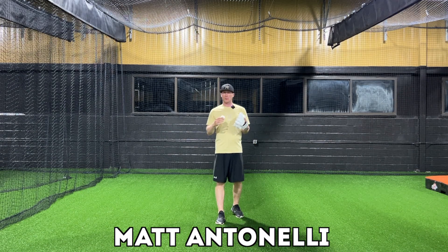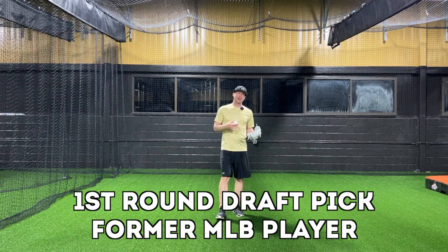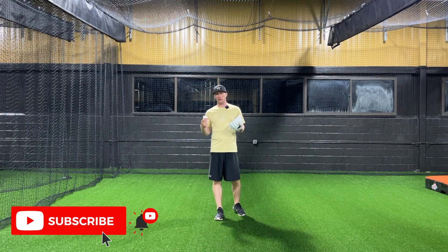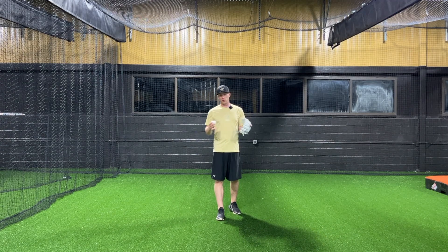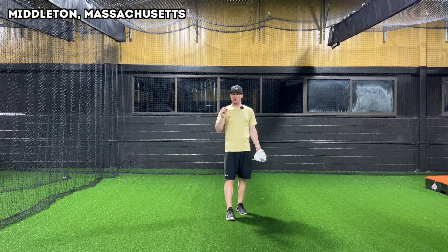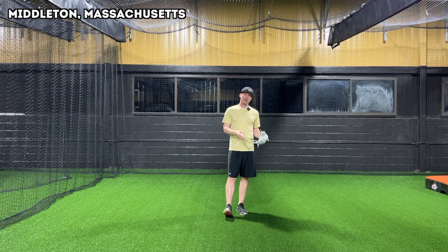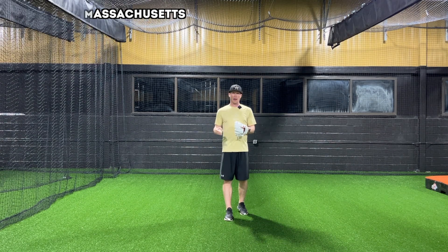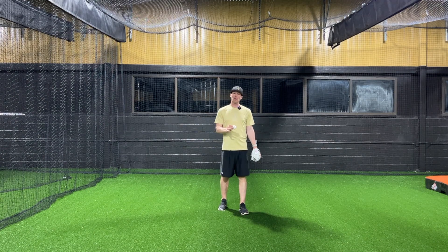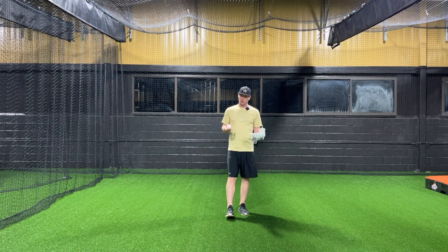Hey, what's going on guys? So today we're talking about some creative ways to get your fielding work in. I have so many questions from people that say, how can I do fielding drills? What fielding drills can I do on my own? I don't have someone to hit me ground balls. How do I get better by myself when it comes to defense? So I'm going to show you a couple of super simple drills that you can do.